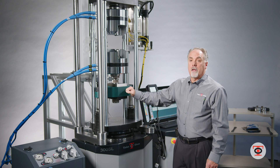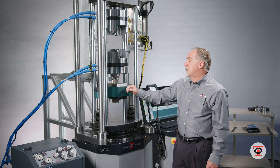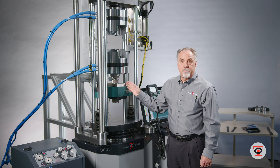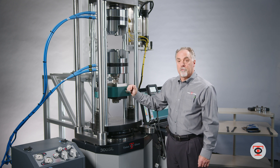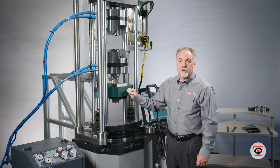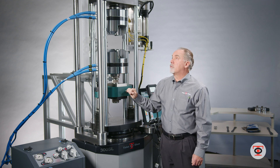This machine, as well as the full SL series, can be configured the same way — you can have hydraulic grips in the crosshead, you can have manual rack and pinion in the crosshead, or you could have hanging hydraulic grips attached to the crosshead.